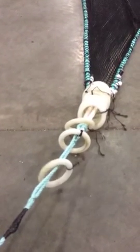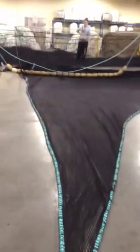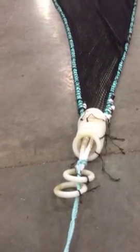There you have it — this should come up to the surface. All the rings are still attached and hopefully they've drawn across the whole net, with no need for divers. Hopefully.